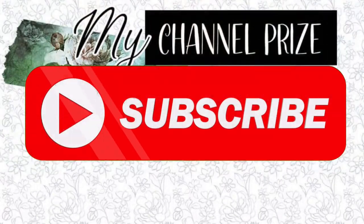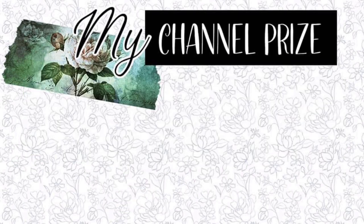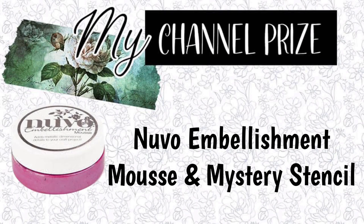If you aren't already a subscriber I hope you consider subscribing and click on that little bell so you won't miss any of my uploads. Some of us might be offering prizes on our channel so be sure to pay attention for details. Please check out my description box for more information.